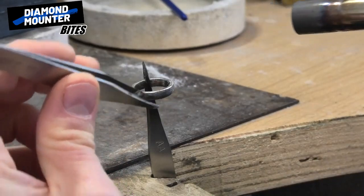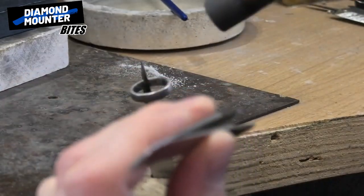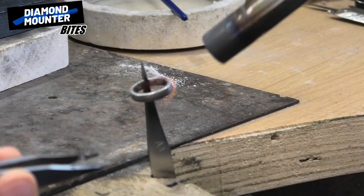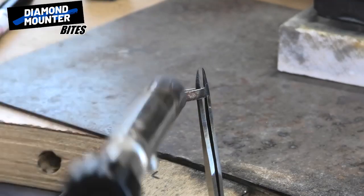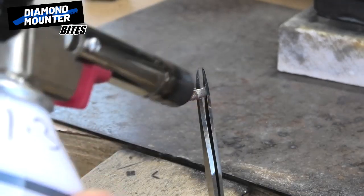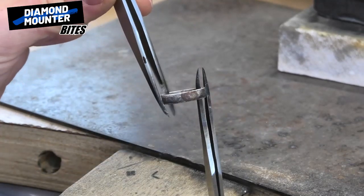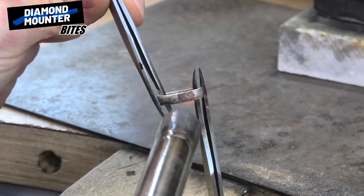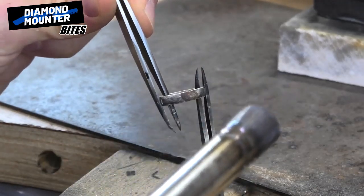Let me see if I can show you this without burning myself while showing it on camera. I'll get it hot, kind of nearly to where the solder is going to melt. So I just hold it there, putting pressure on it — pulling it, pulling it towards me.